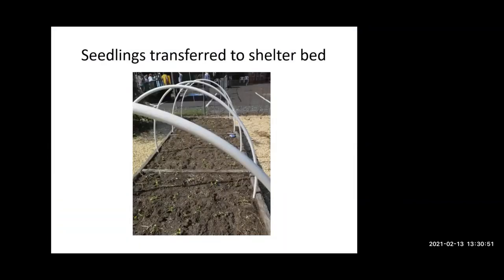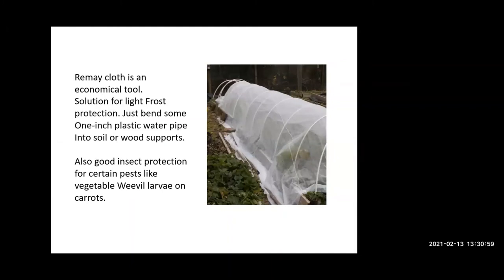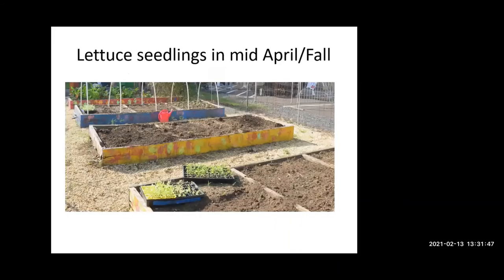Here's a greenhouse over one of our beds — just a framework with remay draped over the top. It provides more protection for earlier spring plantings, whether leaf or root crops. This type of cover, which is inexpensive — the hoop is just plastic water pipe that you cut and bend — is also good insect protection. I've had a lot of trouble with vegetable weevils on carrots, so having remay covering is important.